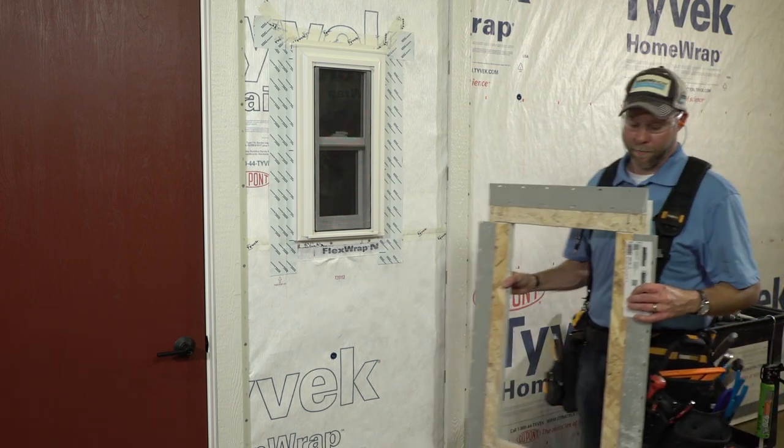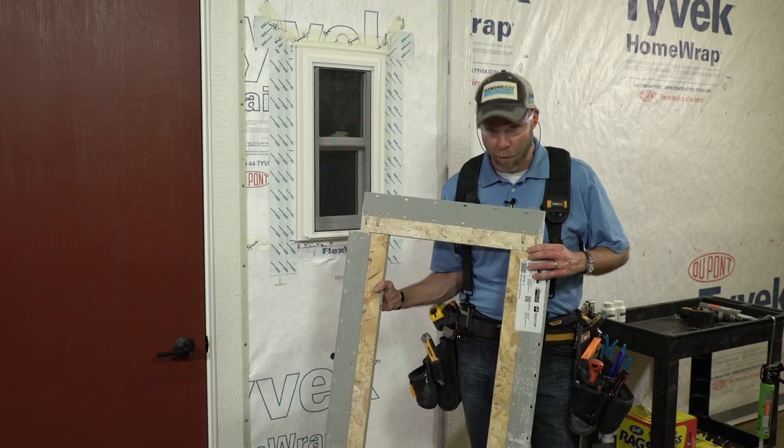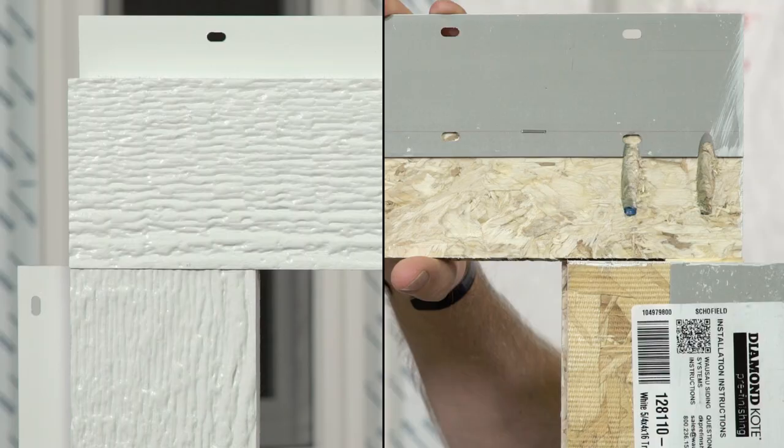When we install our nail fin trim, what we've done is we've taken our pieces, we've pre-cut them, and we've joined them together with pocket screw joinery. This gives us a nice tight joint and allows for the trim to go up in one piece like a picture frame.